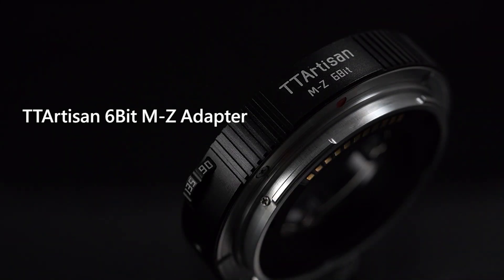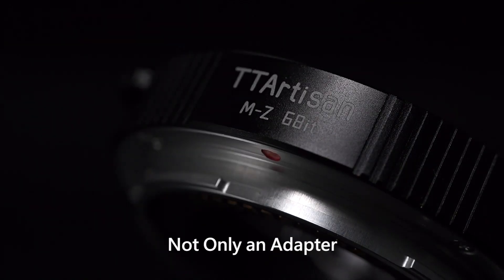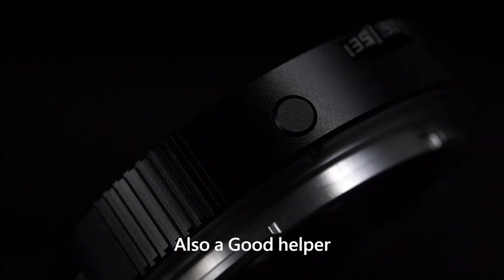TTArtisan 6-bit AMZ adapter — not only an adapter, also a good helper.